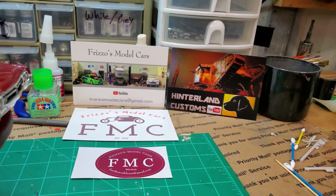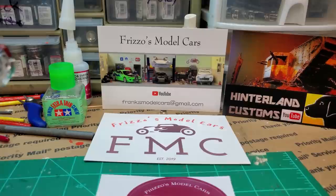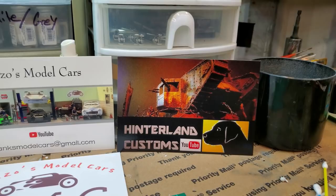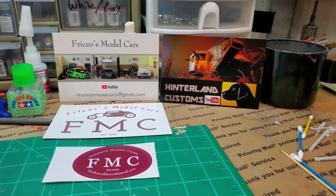Frizzo Model Cars - old Frank over at Frizzo's sent me his shop cards and a sticker. Go over and check his YouTube channel out - I'll link it in the description. Also Dustin over at Hennerland's Customs sent me a shop card - thank you very much for that as well. The shop cards are coming in and that's really generous and thoughtful. I still haven't even got one made yet - I need to do that.